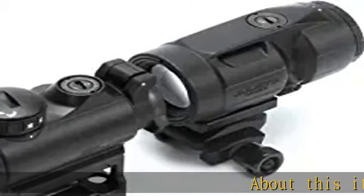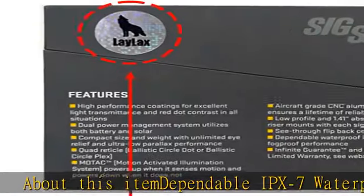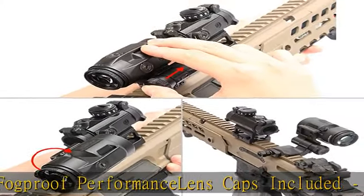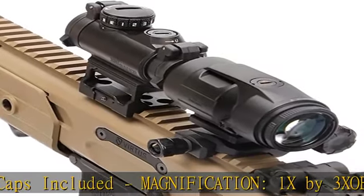About this item: dependable IPX7 waterproof and fog-proof performance, lens caps included. Magnification: 1x by 3x. Objective lens diameter: 20mm Romeo MSR, 22mm Juliet 3 Micro. Reticle: 2 MOA dot.